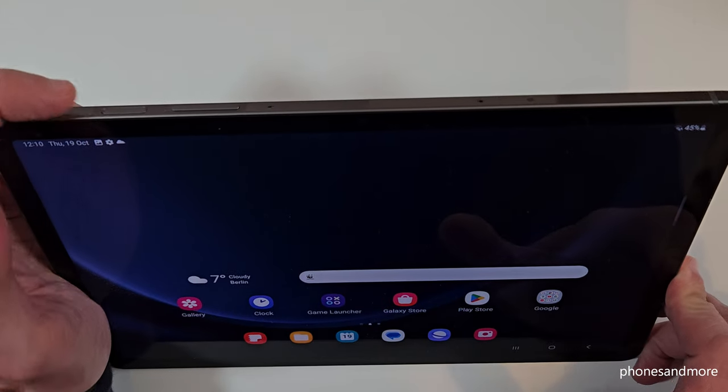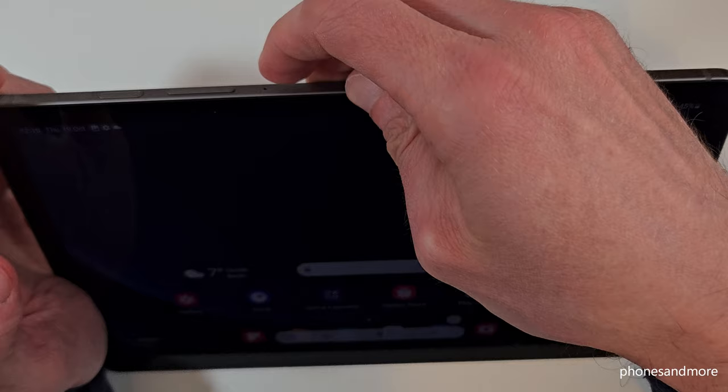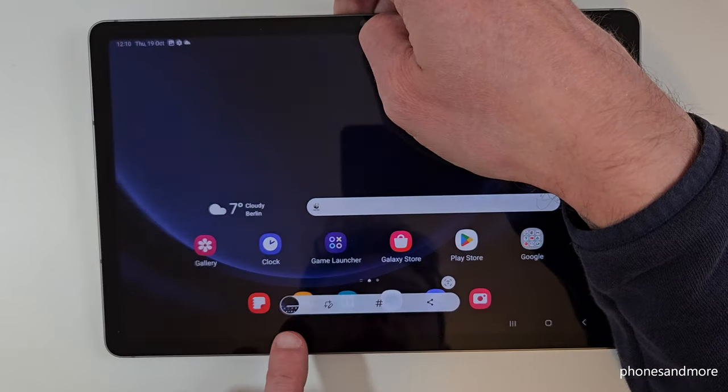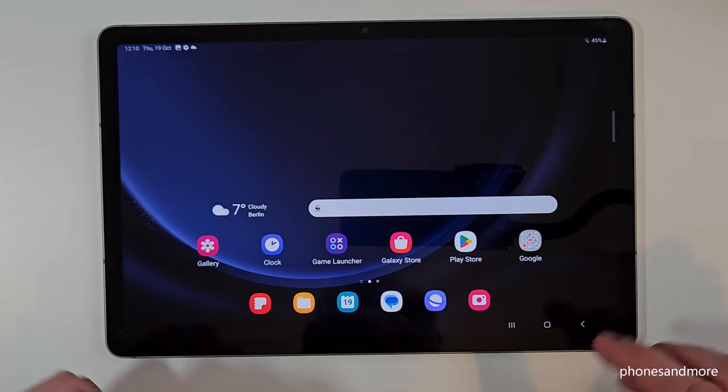It works with the buttons. So we will need the power button and the volume down button. Press these both buttons just for a short time together and we are having a screenshot. After you can see the preview, you can edit a screenshot here and you can share it also directly with WhatsApp, Telegram, and so on.